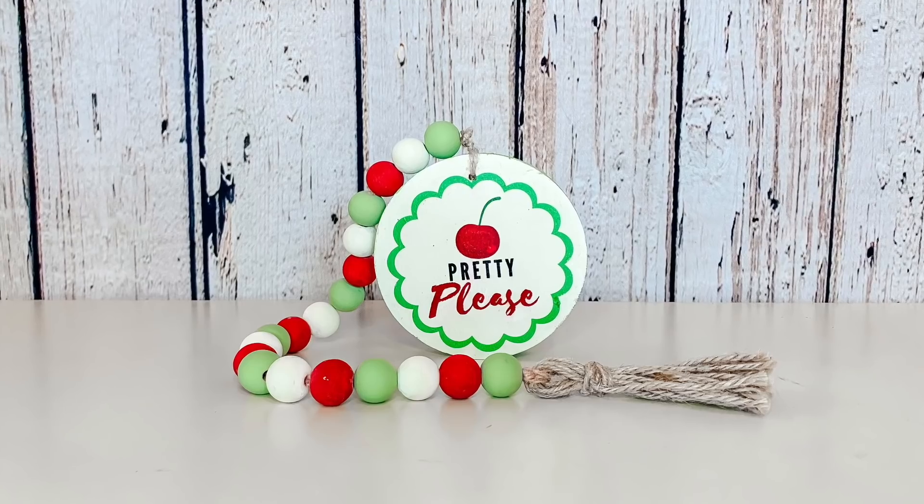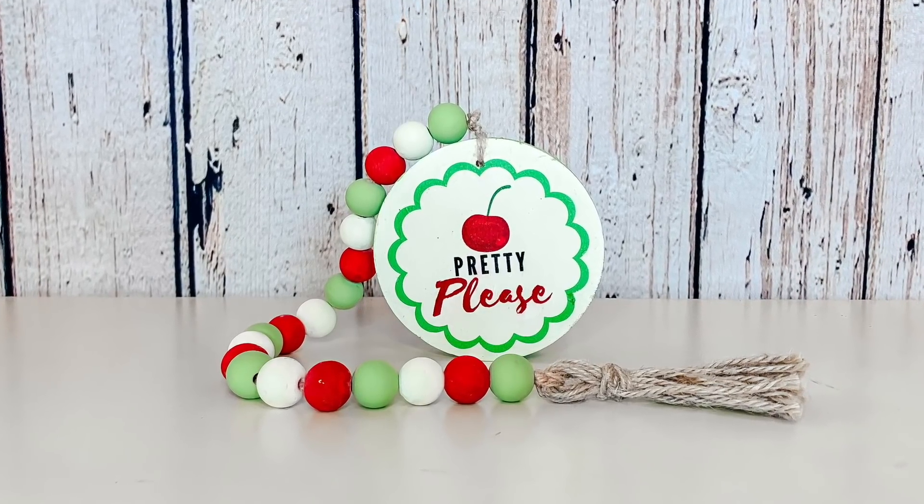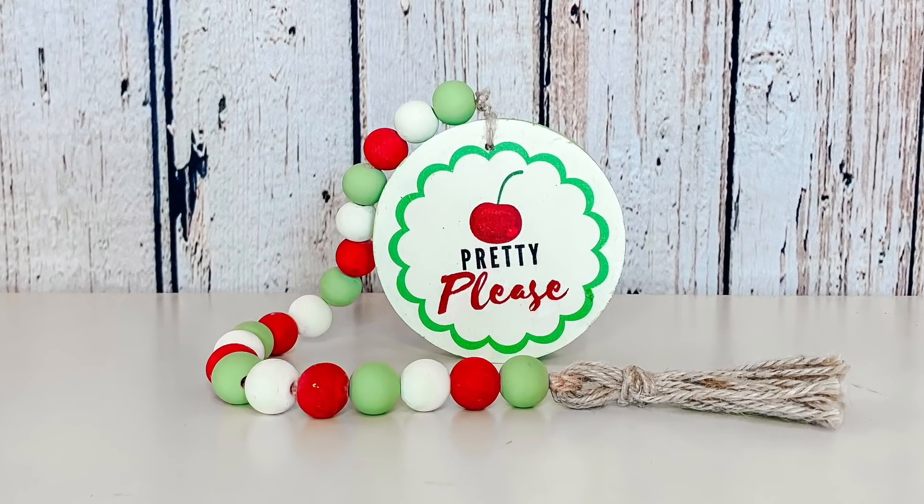I just tie this onto the end of my beads and then use just a little bit of hot glue to secure that knot. And that's it! I think this turns out so cute. I love it. And it does not look Christmassy, right? I guess maybe the colors do, but it will all work when everything is together.